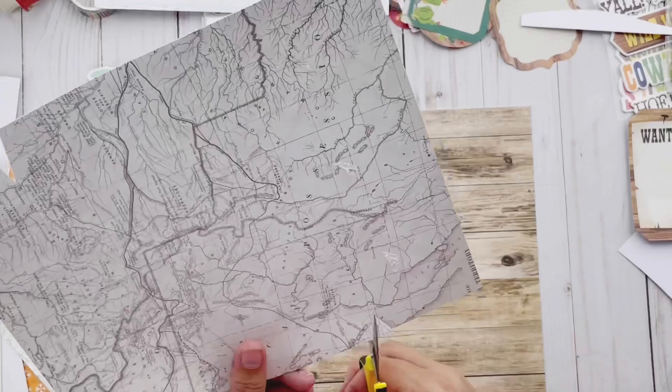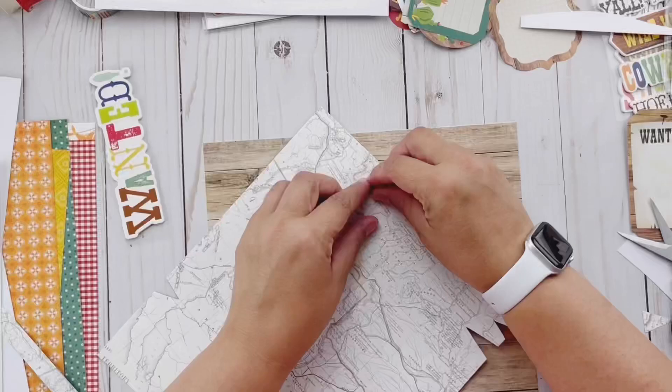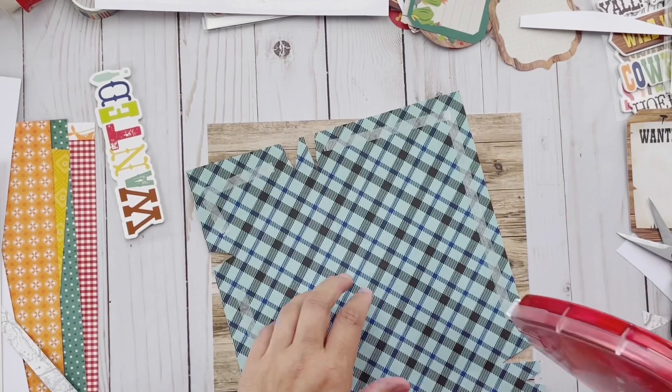My inspiration for this layout came from one of the bits and pieces within this collection, which was a wanted sign. As I was looking at the different elements in it, I was inspired by that and decided to kind of create a silly layout.